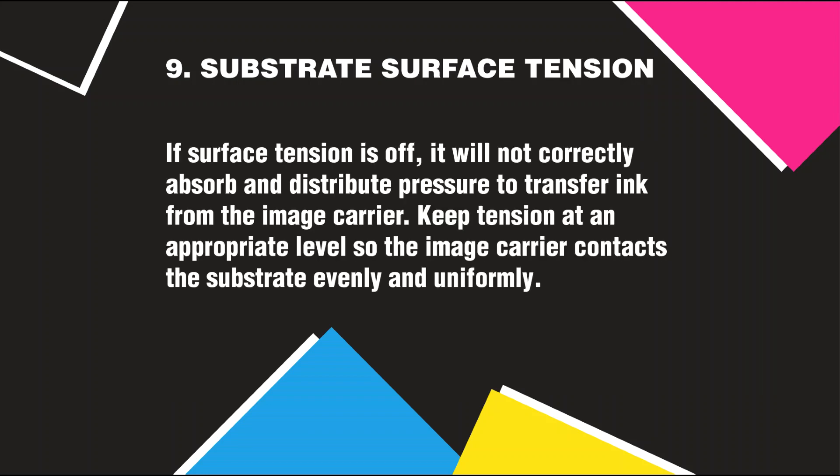Substrate Surface Tension: If surface tension is off, it will not correctly absorb and distribute pressure to transfer ink from the image carrier. Keep tension at an appropriate level so the image carrier contacts the substrate evenly and uniformly.